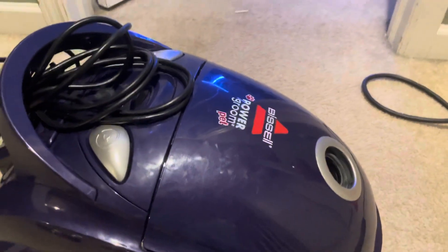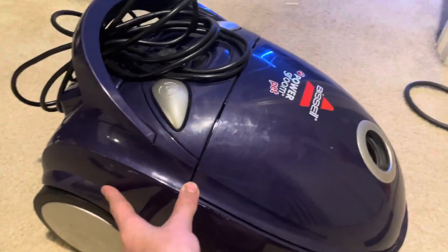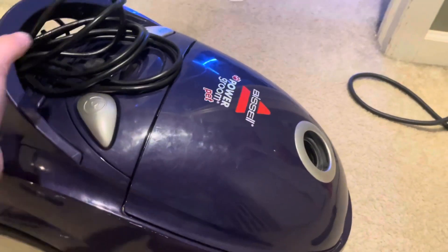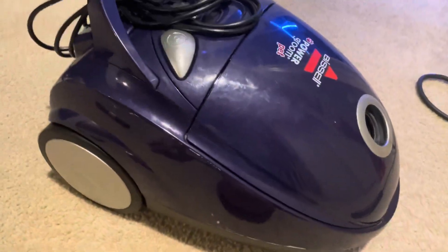I'll make this quick video — I know it's pretty late but this is at least two hours of work. This is a miracle save. I had this Bissell PowerGroom Pet vacuum and it was completely dead, nothing.